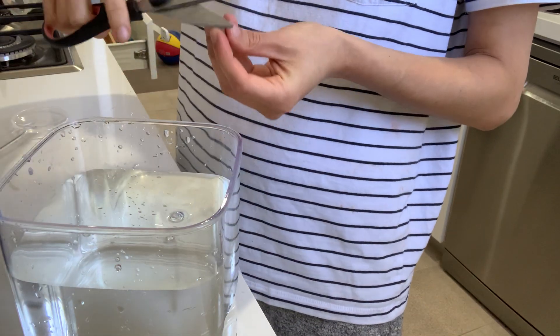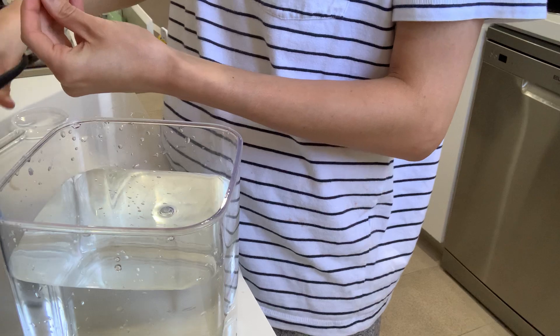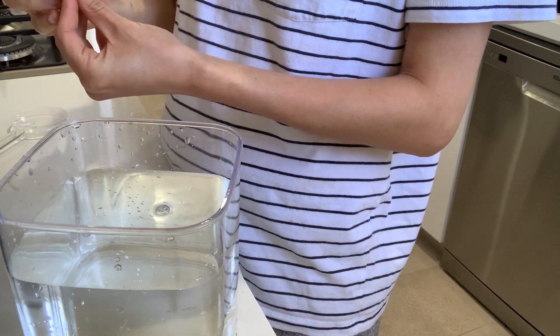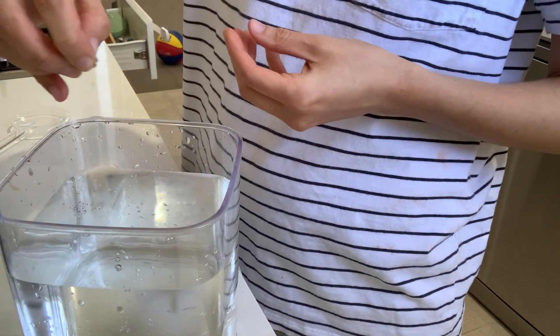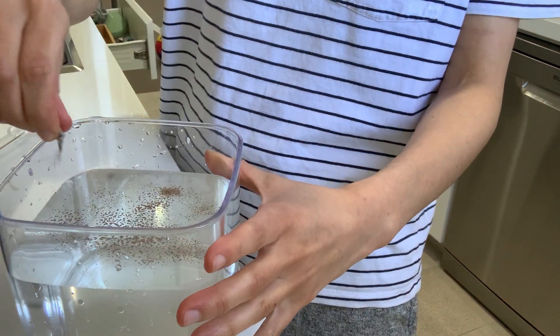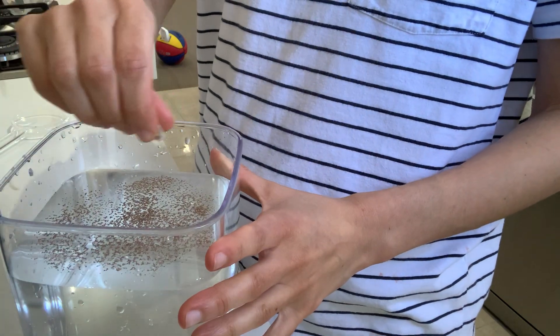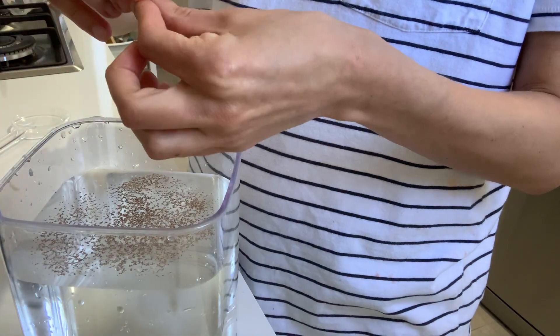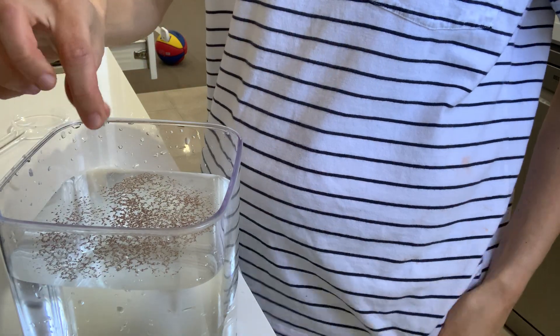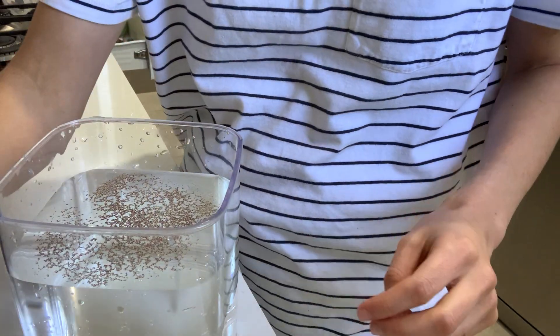I have some scissors to cut open the capsule because sometimes it's difficult to open. Sprinkle the eggs in and as you can see they'll just float on the top. If you're using two capsules at once you'll need a little bit more water and a bigger container — about double the amount.